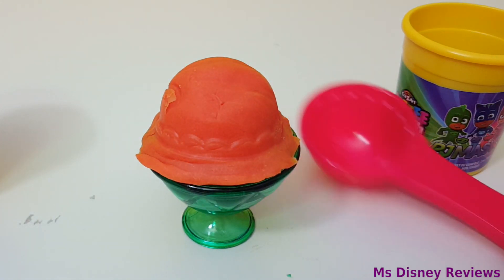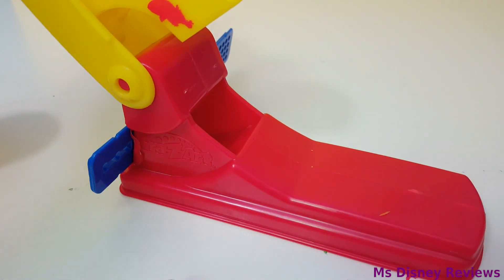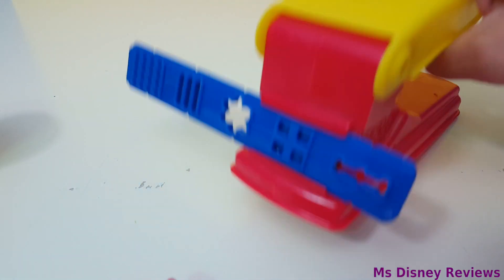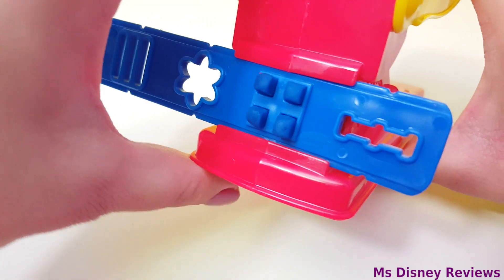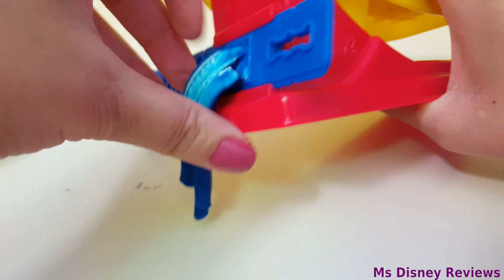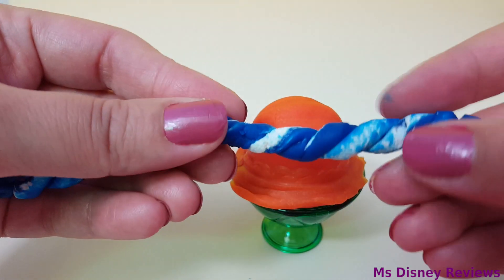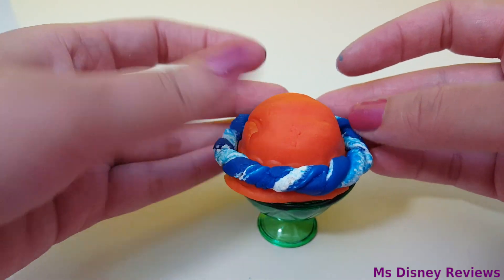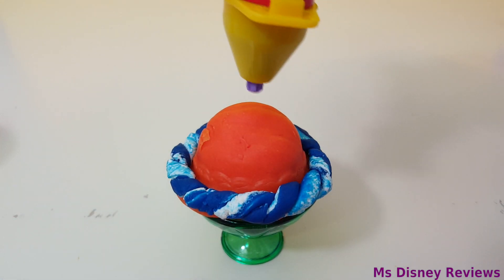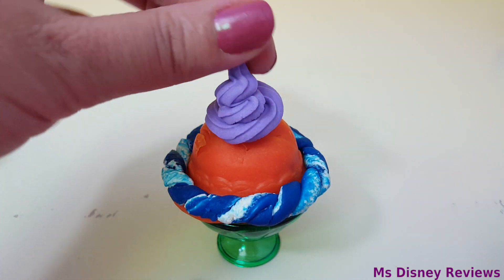Now let's decorate a little bit. There are so many shapes you can try. I'm just gonna mix the two colors and see what happens. Dough is such a cool thing to play with — you can have unlimited fun. Check out the colors! Twisting it a little bit — super awesome. Now something for the top. Wow, that looks like whipped cream! It's so cool. This is what I love about softy dough.